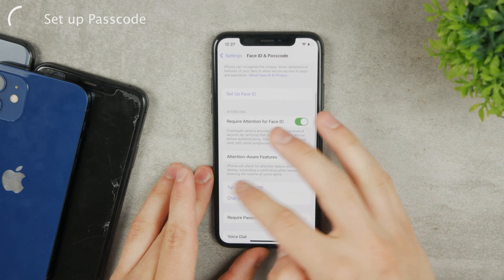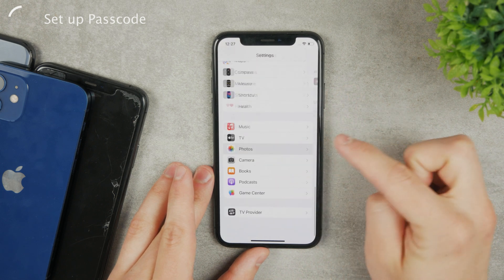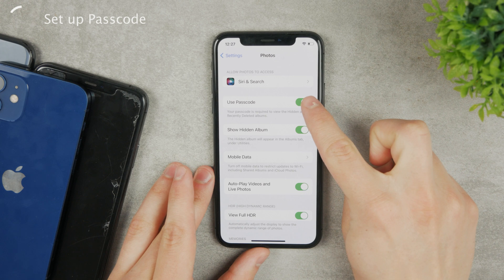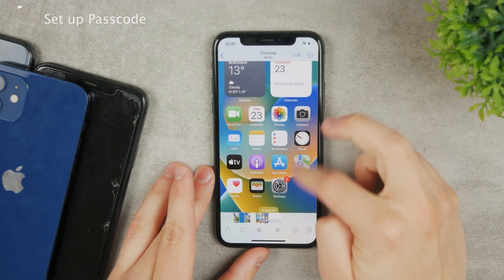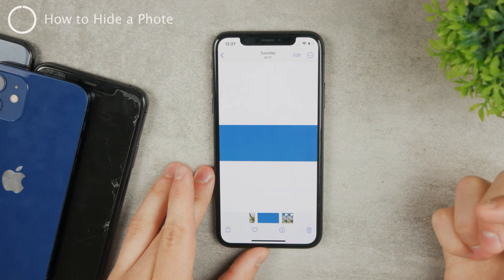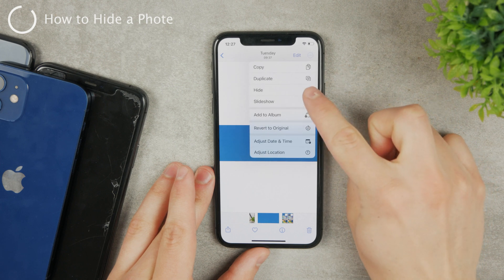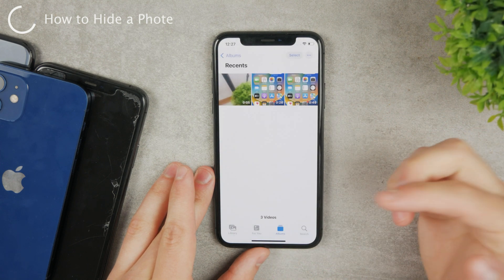Once you set up the passcode properly, come back to the Photos section and the option should now be clickable — and by default it is turned on. Going back to Photos, whenever you want to hide a photo, tap the three dots at the top, tap Hide, then confirm. The photo is now hidden.